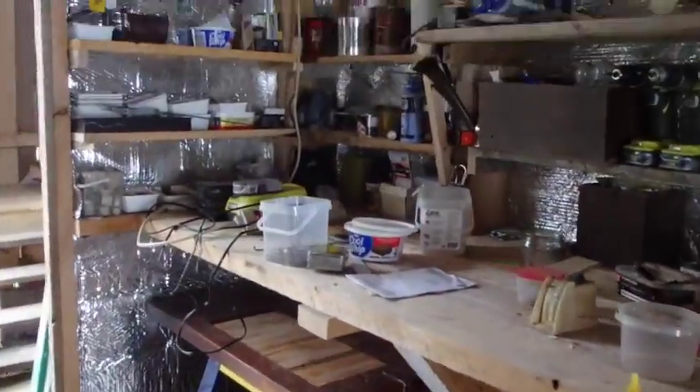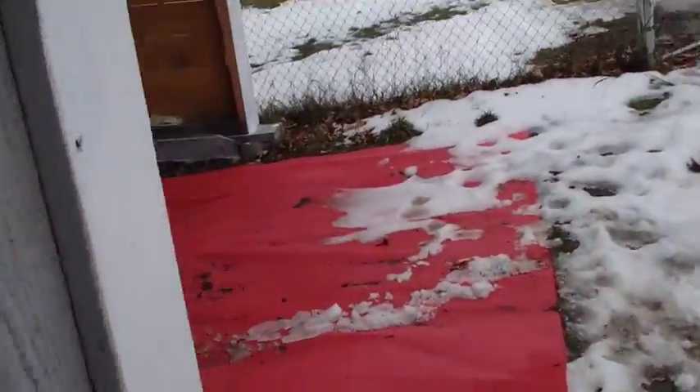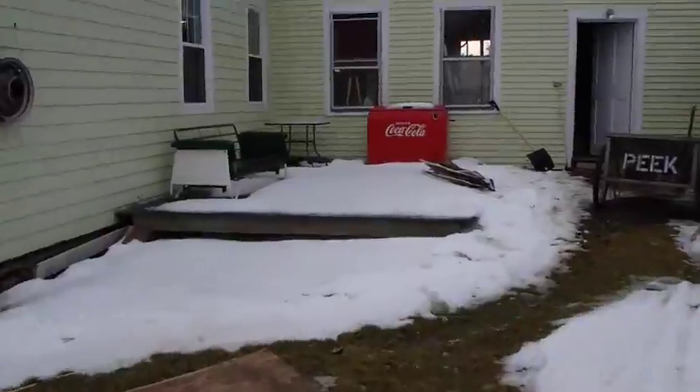Well, things aren't organized the way they will be, but it's a start and I still have more things to bring out. I'm sort of focusing on getting that back room empty first, so I'll go get some more stuff. Last night we were kind of talking about the possibilities.